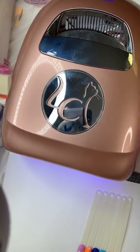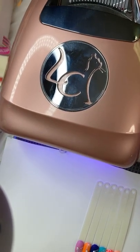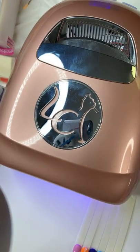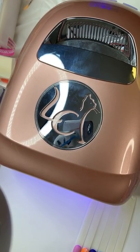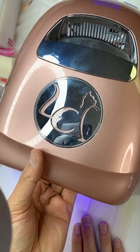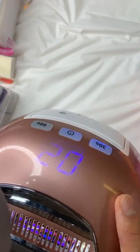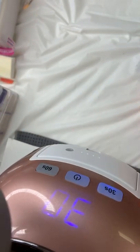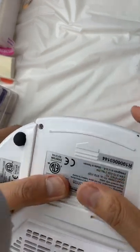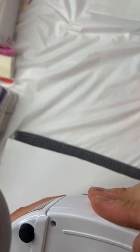I'm using the Ink Cure lamp from Le Chat. This lamp has both UV and LED — if you use UV products you cure for 30 seconds, and for UV products it's two to three minutes. They have their own timing buttons in the back for 30 seconds and 60 seconds. This is a cordless lamp.